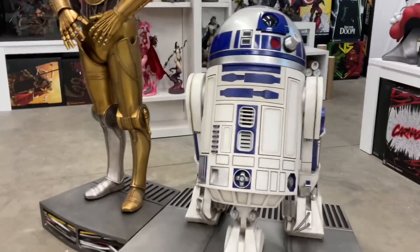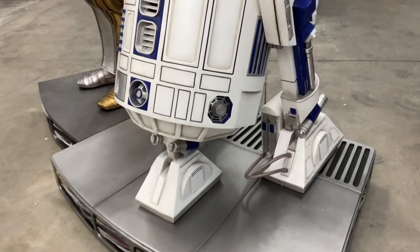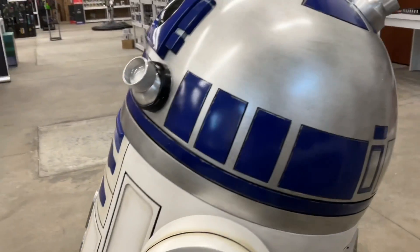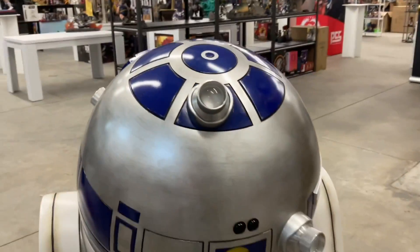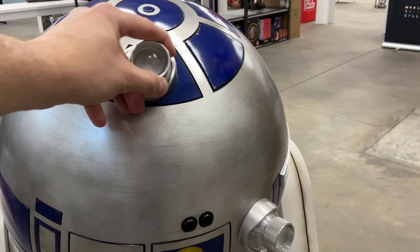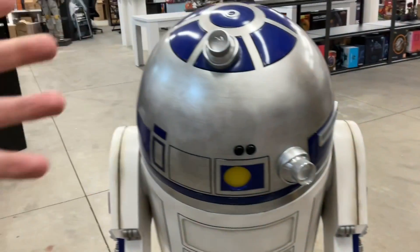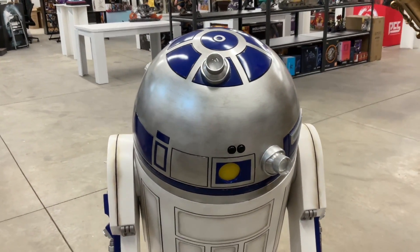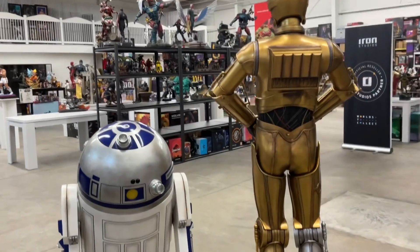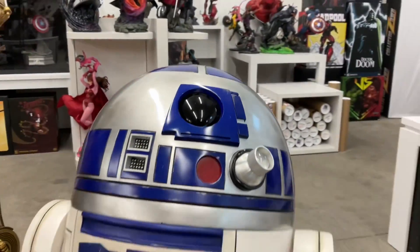I just wanted you to see how cool he looks next to C-3PO from Sideshow. Look at this — the details are fantastic. This is where Sideshow really kicks butt with the details. That is the power button right there. This part rotates a little bit — I think I may have broken it — but the head does have articulation to go 360 degrees. There is a cord in there but it does rotate. And this is what he looks like from the back.